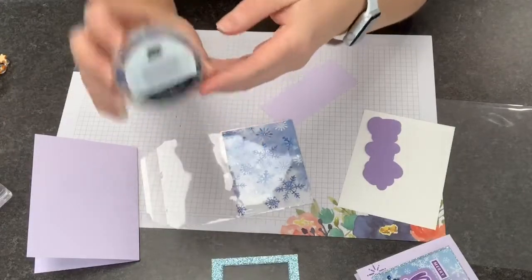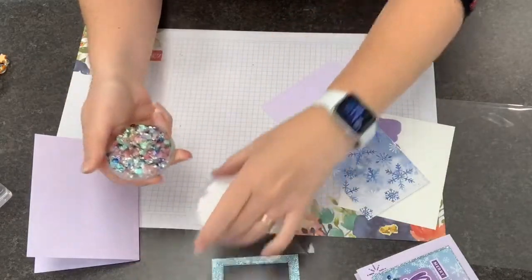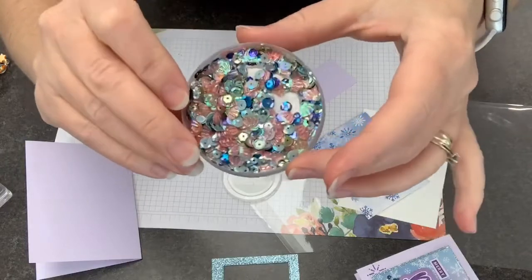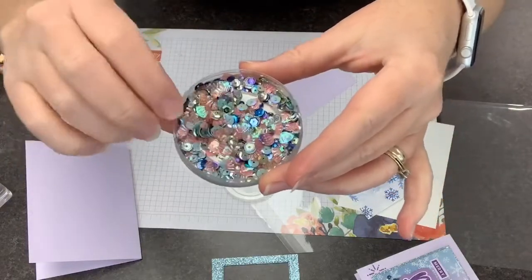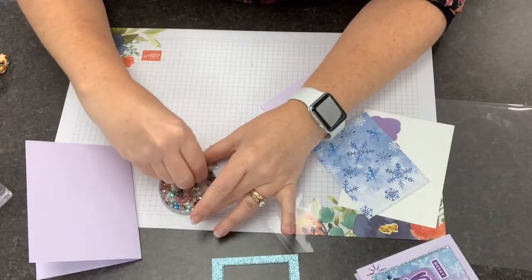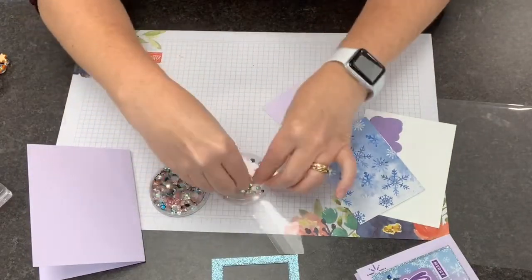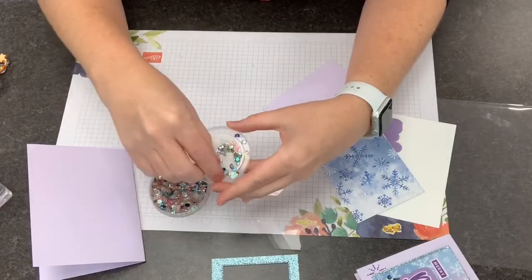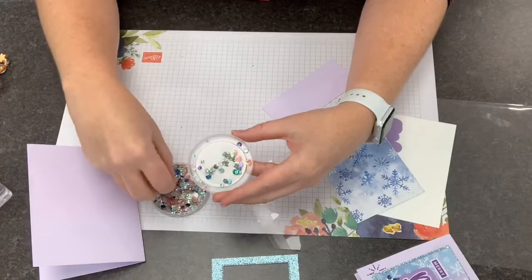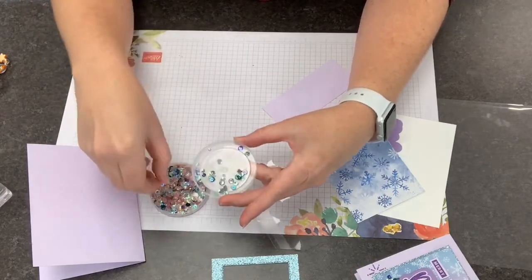Now, the sequins — ta-da! They are from the Whale of a Time Suite, which is the cute whale suite, and I have a bunch of videos for that on my blog at lovenstamps.com. These sequins have a great variety of blues and sort of pool party-ish colors, plus all these little coral pieces. What I've been doing to make these shaker cards is putting a whole bunch of pieces in the lid, then going back and taking out the little coral pieces because they don't really fit with our snowflake theme. They just go back in the container. I think at the end of my Christmas season I'm going to end up with a big box of sequins that are only coral — maybe I'll make something cute for Whale of a Time with those.